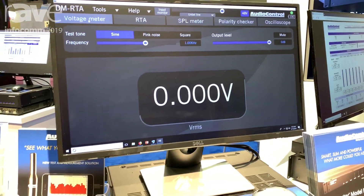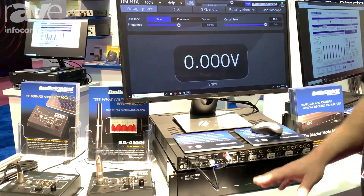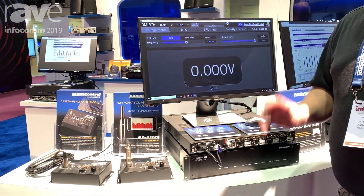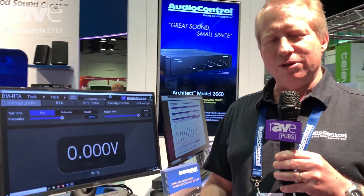Audio Control has a history of measurement and correction products, and the new DMRTA gives integrators full capabilities of providing maximum performance with any of their systems. For more information, go to the Audio Control website, www.audiocontrol.com.